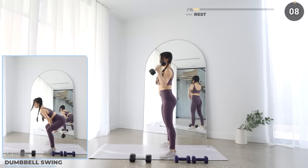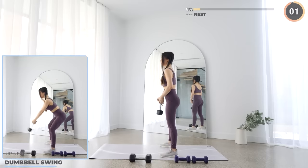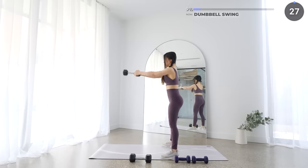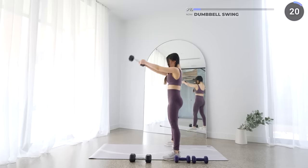Nice work guys! 10 seconds rest here. We're going to do a dumbbell swing. Please make sure you have a firm grip around your weight and be aware of your surroundings so as not to cause any damage or injury. To do this exercise, you're hinging on your hips by pushing your hips back, then activate your glutes by driving your hips back to the neutral position. As your arms come up, squeeze your glutes.